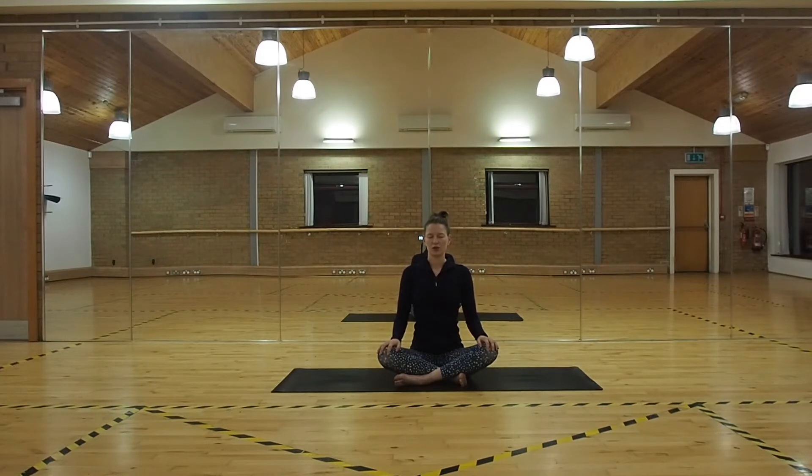Just taking a moment to arrive into your practice and noticing how you feel this morning. No judgement here, just checking in. Bringing your awareness to your breath, feeling every inhale and every exhale. Noticing as you're breathing here — seeing if your mind is quite busy this morning or if it's quite calm. And if you're a little bit busy in your mind, that's okay. Just draw your attention back to your breath and breathe into your belly.